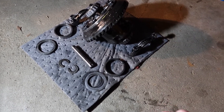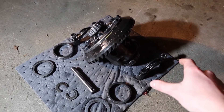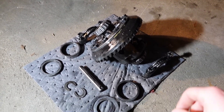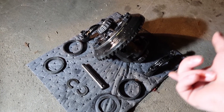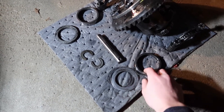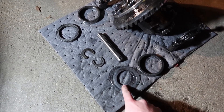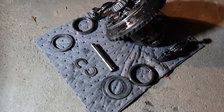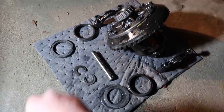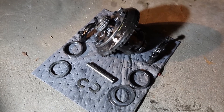We got the diff out. When you pull the diff out you're going to want to make sure you keep your main caps on the right sides and remember which way they came out — it's important they stay on the right side and in the same orientation. You'll also find some shims come out along with the outer bearing race. Make sure you don't lose any of those. We also have our two c-clips for the axles, the wrist pin, and shims and outer bearing race for the other side.